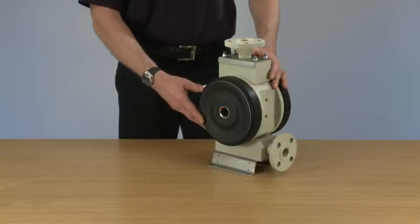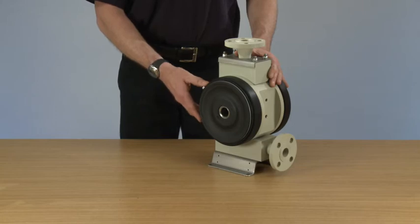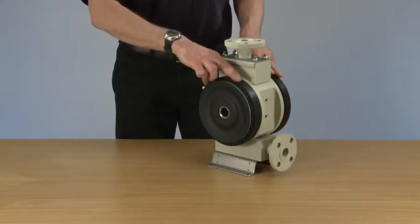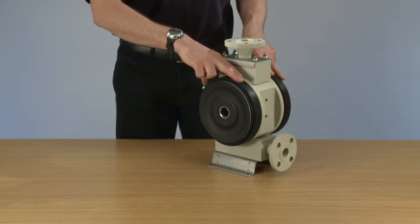Today we're going to look at the assembly of a Guardian system on the Flowtronic pump range. The build-up is the same across the entire range. The system has four diaphragms, so we have a chamber in between which can be used for either alarm systems or just as a general safety feature with the inner diaphragm's failure.